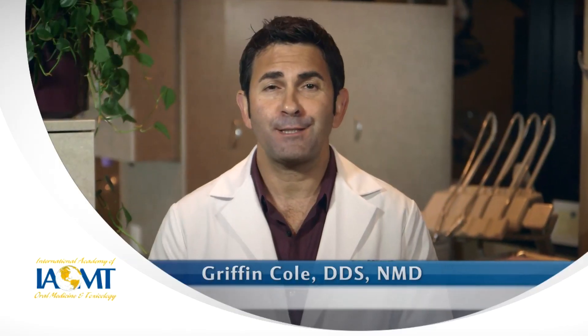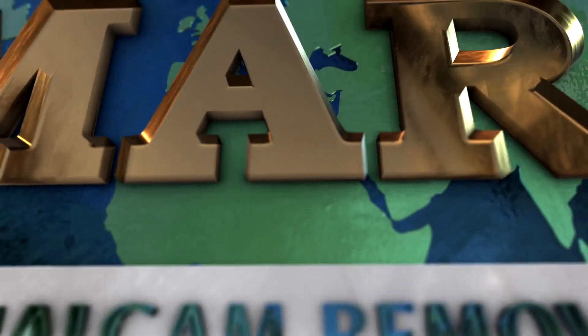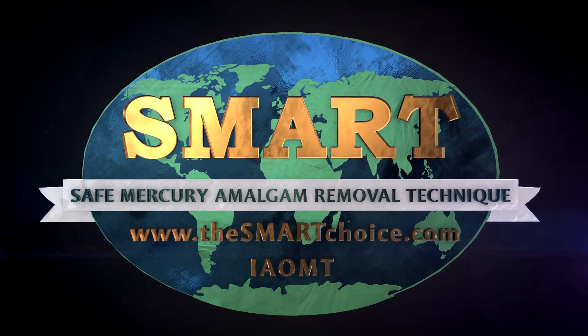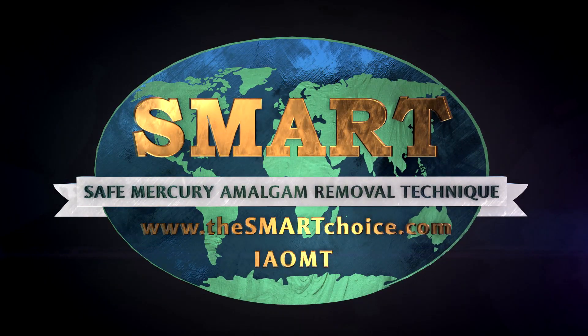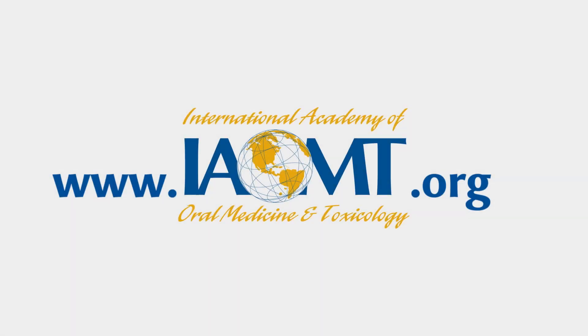I hope that you'll make the smart choice about your dental care by asking for safety measures during your mercury filling removal. For more information about the safe mercury amalgam removal technique, or SMART, including scientific research about why these safety measures are important, visit thesmartchoice.com from the International Academy of Oral Medicine and Toxicology.